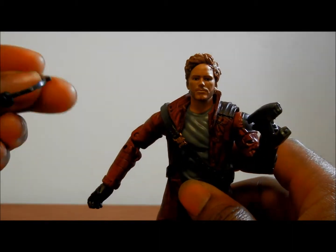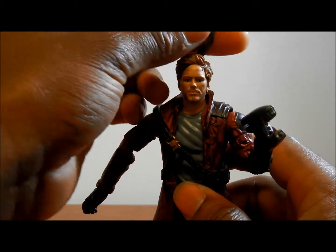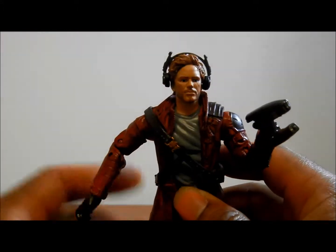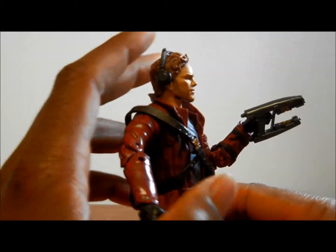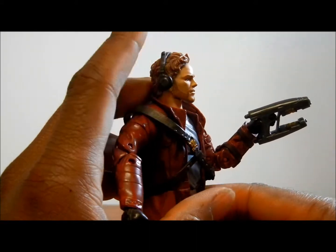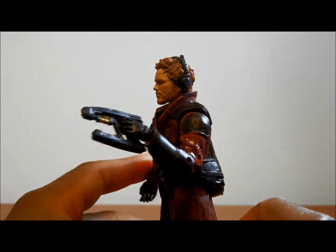He comes with this too, which is pretty awesome — his headphones, which can fit there and they stay there. How awesome is that? That is cool to me. Look at that — his little earphones on there, it looks awesome. Awesome job. Way to go, Marvel Legends.